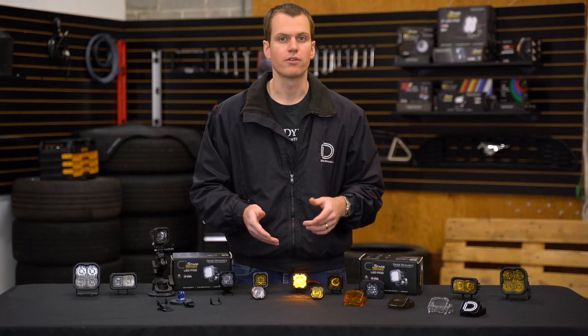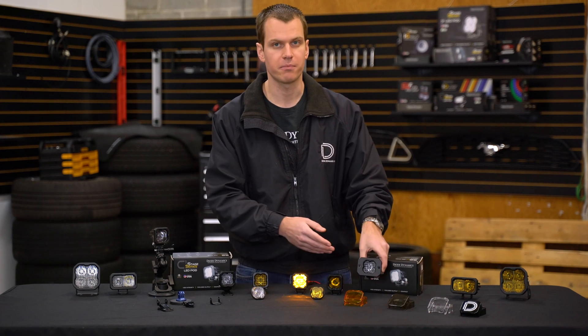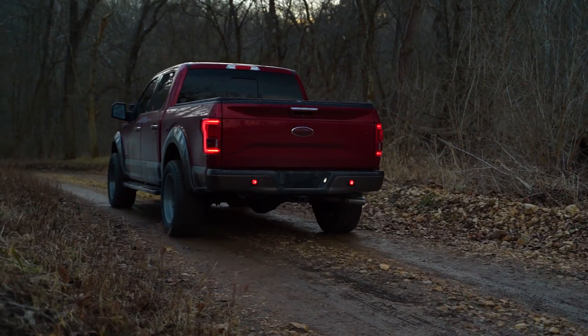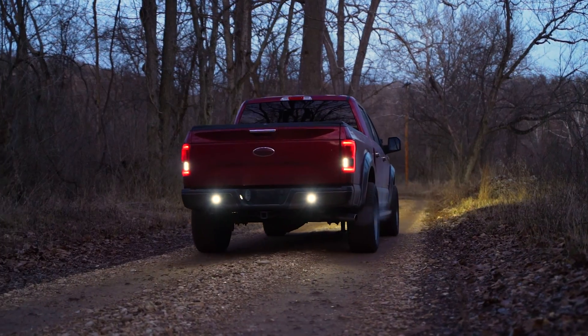These are available in four different backlight colors: white, amber, blue, and red. The red is a perfect match with the flush mount, especially if you're using it on the rear of a vehicle. You can have that running at all times and then flip on an extra white light to be an extra reverse light anytime you'd like.